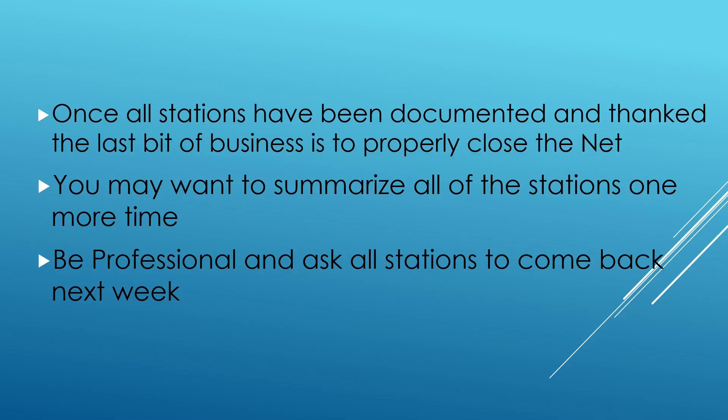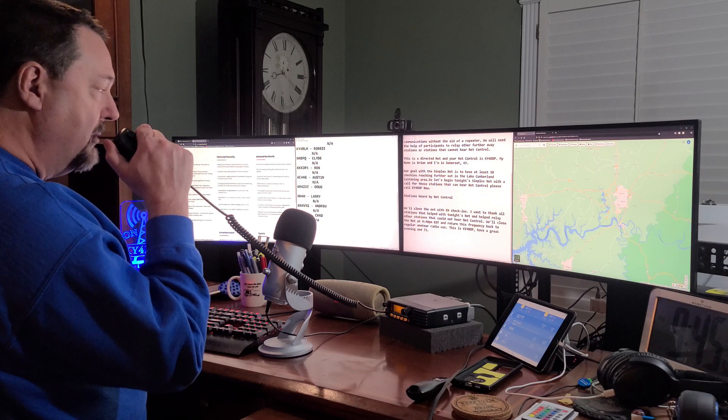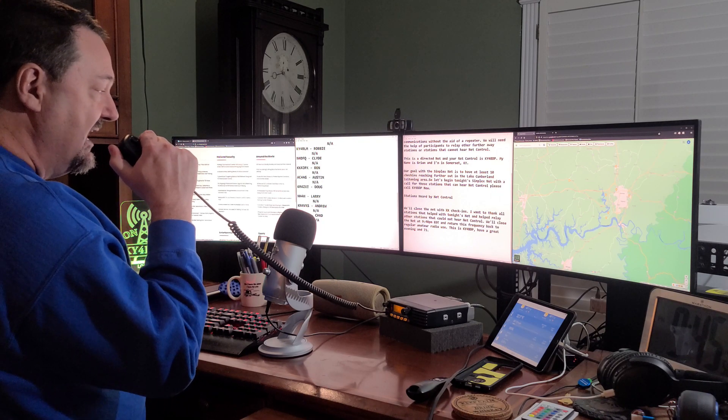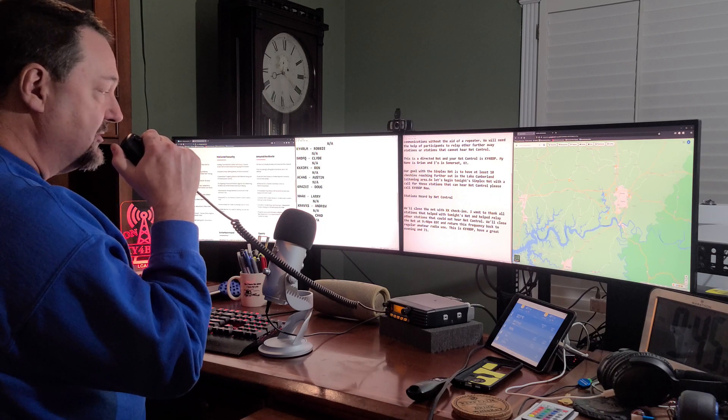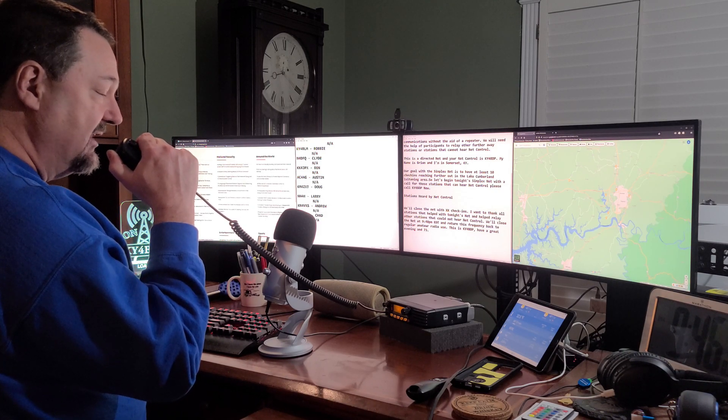Now that we have stations relayed in and everybody's been documented, it's net control's job to go ahead and close out the net. This net doesn't have to be nearly as long as the directed net utilizing a repeater. We'll close the net here at 9:45 Eastern Time. I want to thank all stations for participating tonight, and we will return this frequency back to regular amateur radio use. This is KY4BDP — have a great evening and 73.